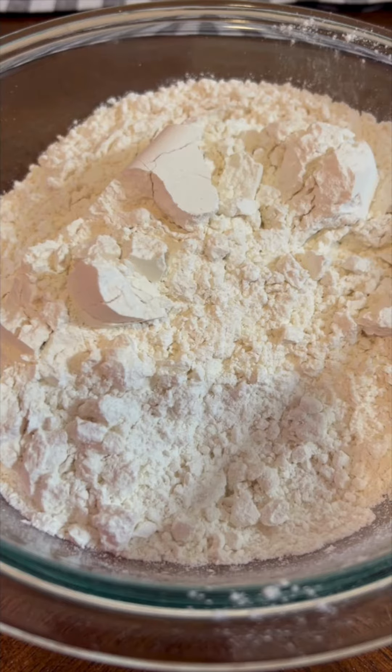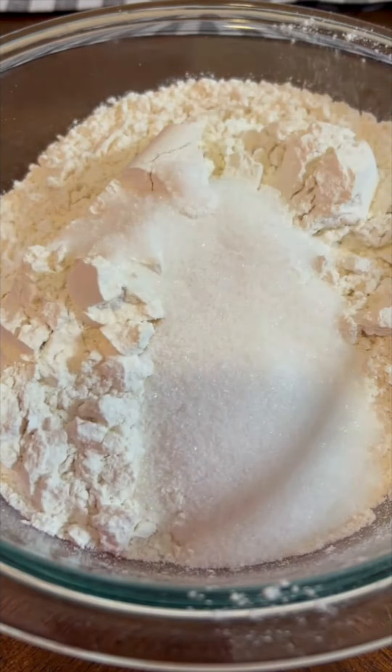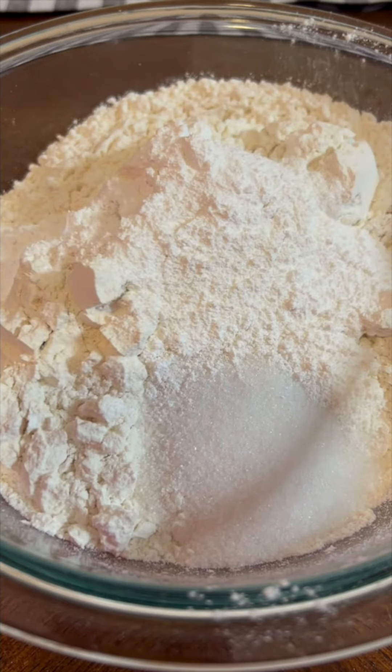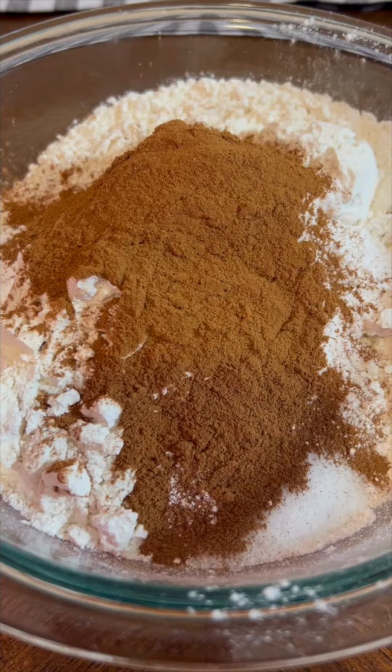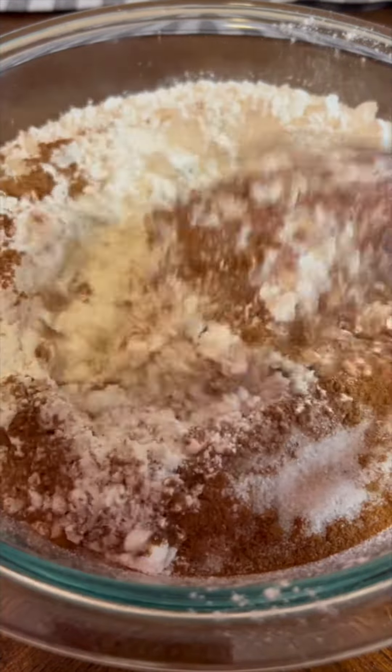I'm going to start out with three cups of all-purpose flour. To that I'm going to add three tablespoons of sugar — just white granulated sugar — two tablespoons of baking powder. Make sure it is baking powder. And then comes my flavor secret: four and a half teaspoons of ground cinnamon and one teaspoon of salt. I'm going to give that a good mix.